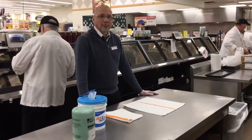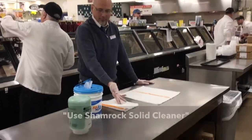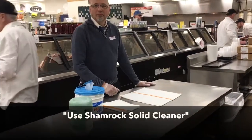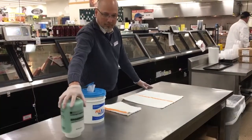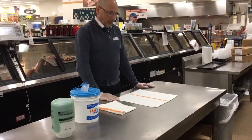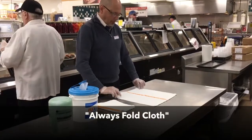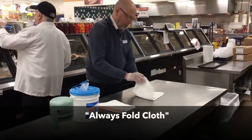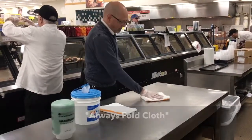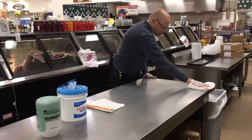For wet cleaning of tables, you will need three separate cloths. Use Shamrock Green Solid Soap from the first sink to wash the surface — this will remove food and grease. Always fold the cloth; this is like having 16 different cloths in your hand, always ensuring a clean side.